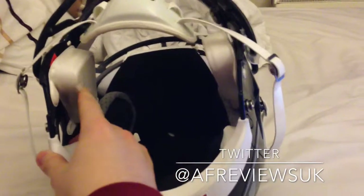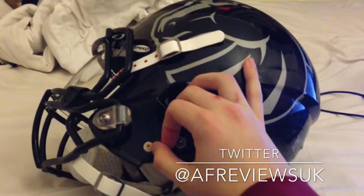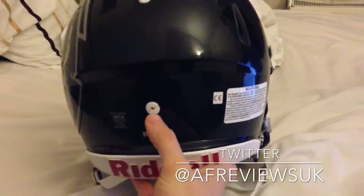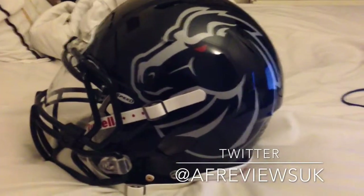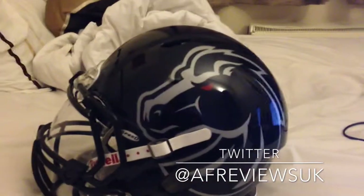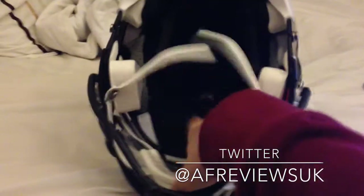As standard you get foam filled jaw pads, and you can buy inflatable ones. The inflatable points on this helmet are here — mine don't have them so there's just a dummy here — and you have another inflatable point at the back and one at the crown. You do need a Riddell needle for that, so don't use a standard pump needle as that will probably pop the insides and stop the helmet inflating.